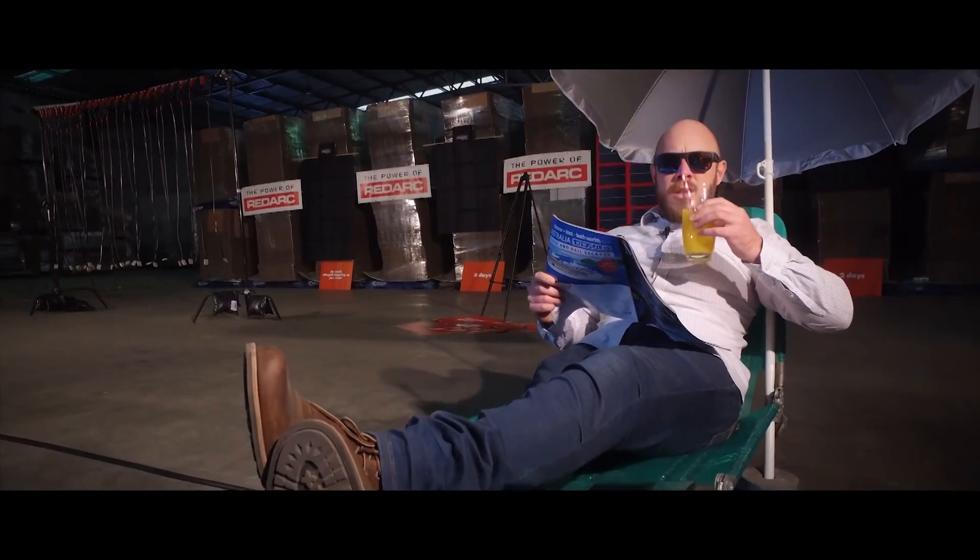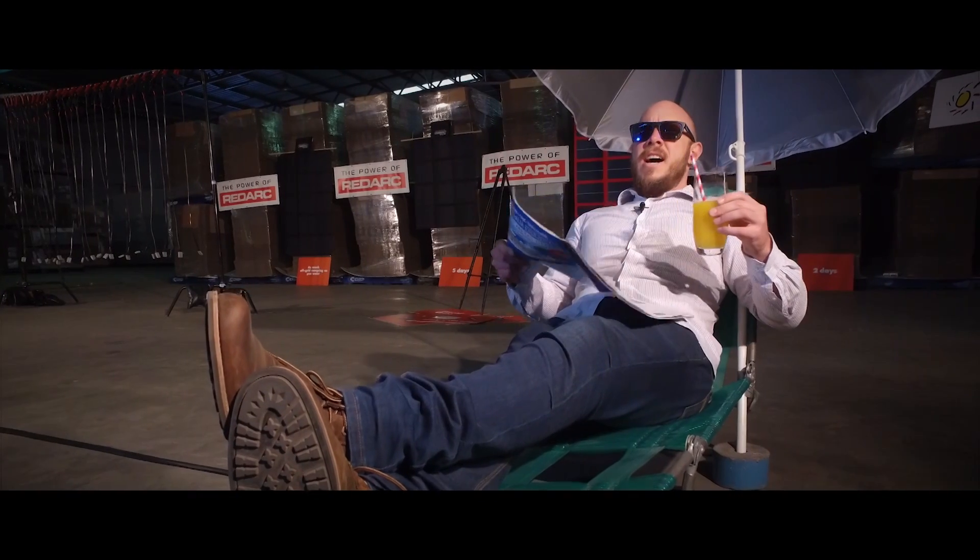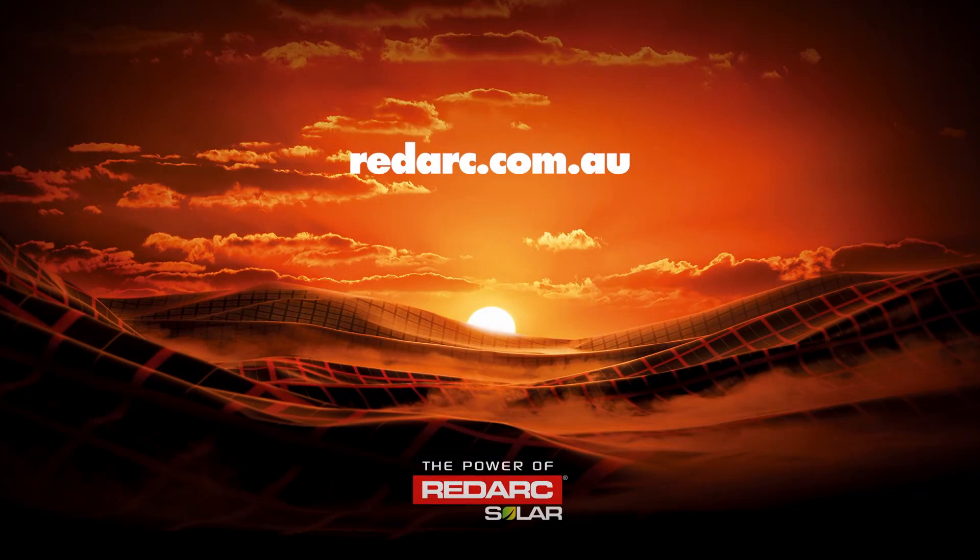Cheers. It's all on this website: redarc.com.au. Redarc solar — best under the sun.